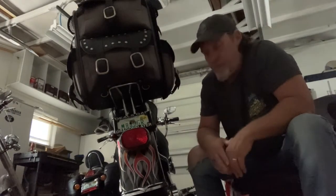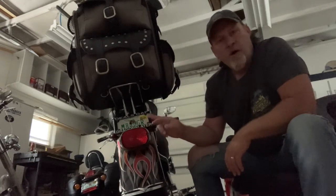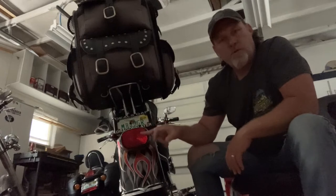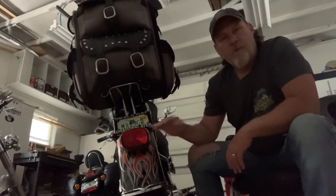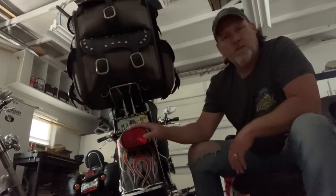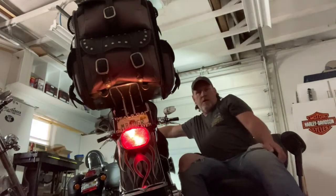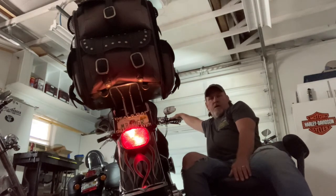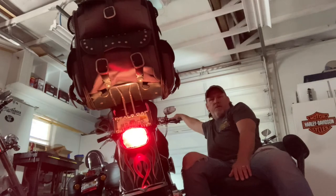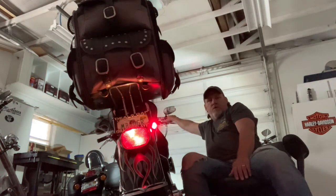Hey guys, Sonny the Badger here. I know it's dark right now, but that's on purpose. We are going to put a new LED light in for Mama Badger that has the turn signals built into it. So I'm going to give you kind of a before and after. This is with the old system on here — there's the taillight, there's the brake light, and there's the blinker.